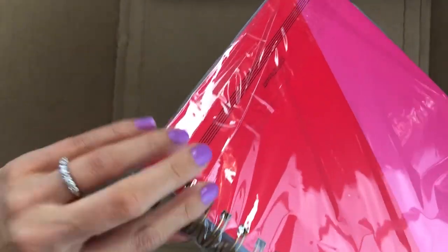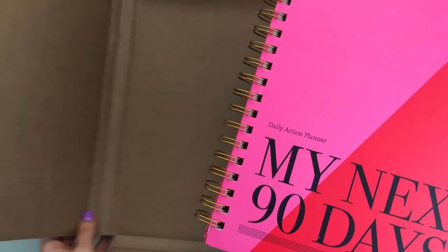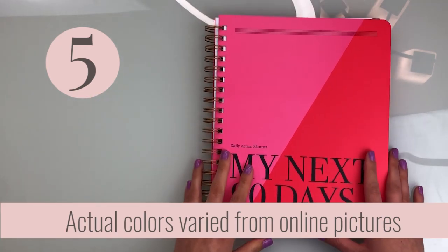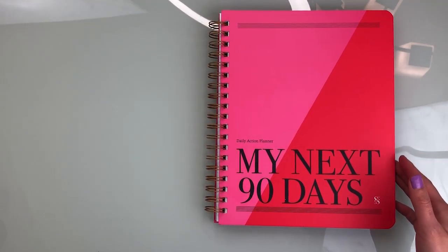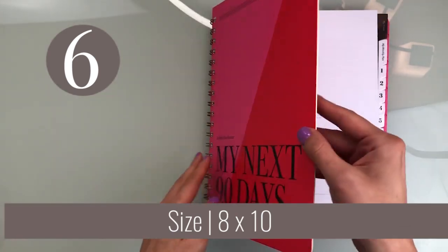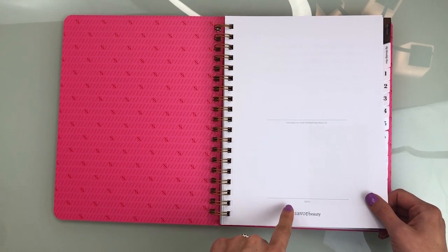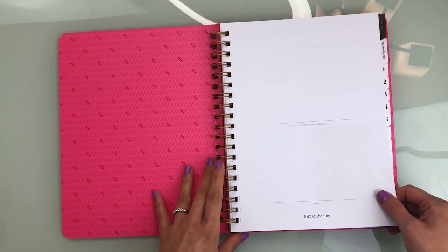I ordered the pink and red color. It looks different in real life than what I thought I was going to get, and it's huge — I know it said 8x10, but I didn't realize it was so large until I saw it in person. It's just like regular notebook paper size. It has a little design here, her new Savor the Success logo, and she has Savor Beauty — I think that's her other product, she owns a salon or spa.